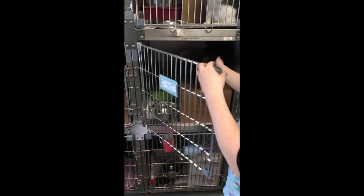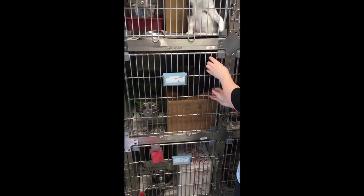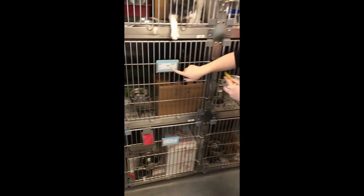Repeat the process for all cages. When ready, deliver the proper food to the correct cats by double checking the food tag in the bowl and the name on the cage door.